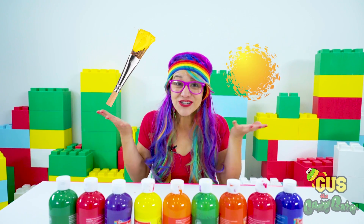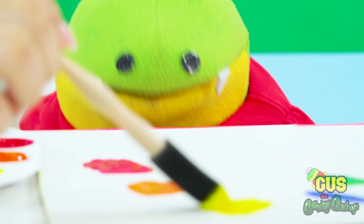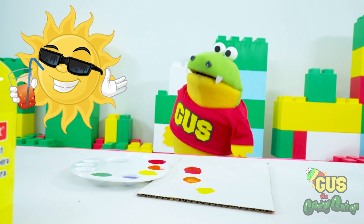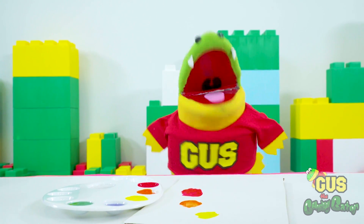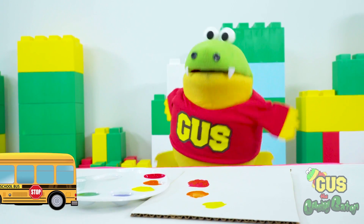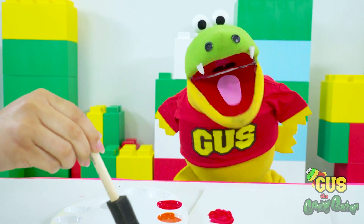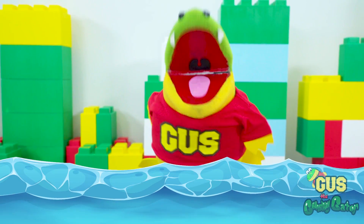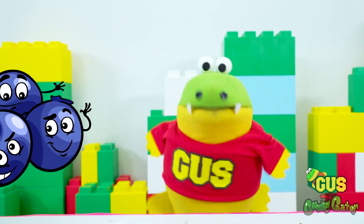Hey, Gus. What color do you see? This color is yellow. Nice job, Gus. What else is yellow in our world? I know. The sun is yellow. And a lemon is yellow — oh, it tastes nasty too. And a school bus is yellow. What color do you see now? This color is blue. Nice job, Gus. What else is blue in our world? The ocean is blue. And a flower is blue. And blueberries are blue.